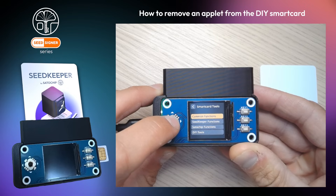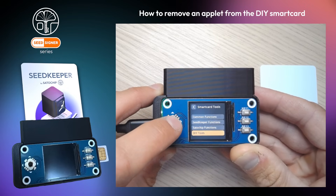Go to Tools, then click on Smart Card Tools, and then on DIY Tools.